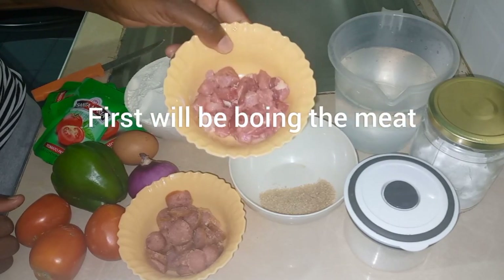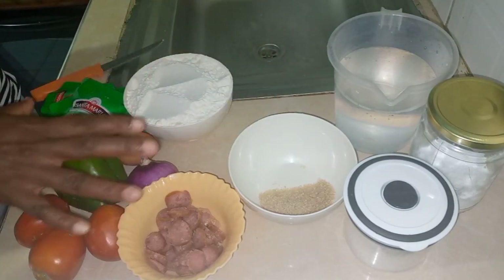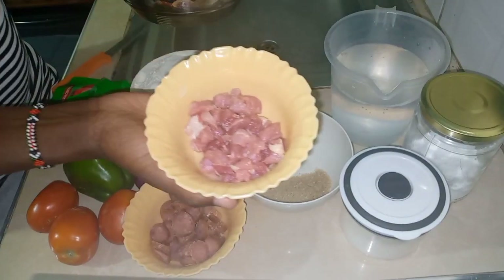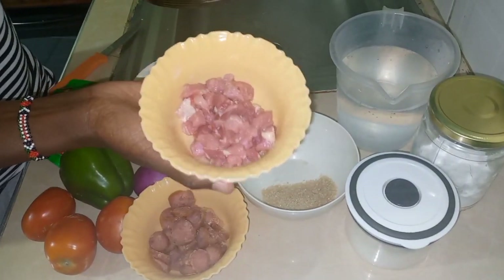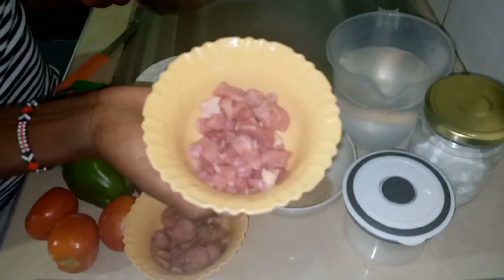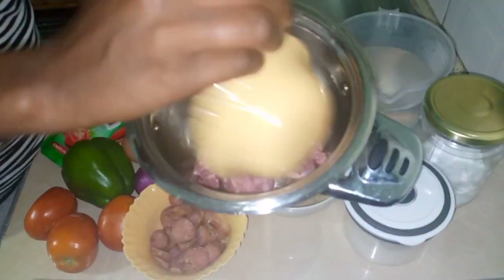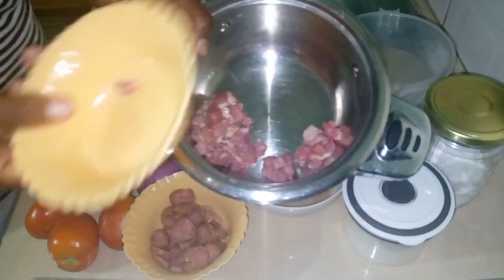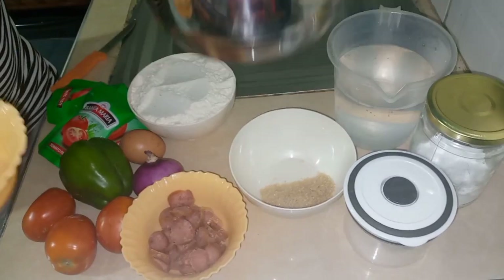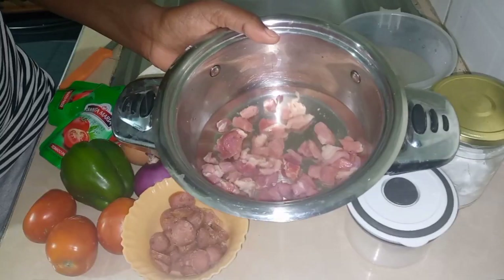We can start preparing — first we'll boil the meat. We're using a small amount of meat, but if you have a big family you can use more. This is about 100 grams of meat. We'll put it in a pot with water and let it boil, and then on the other side we'll start preparing the dough.